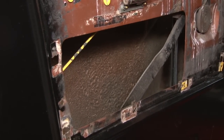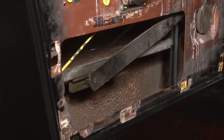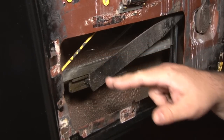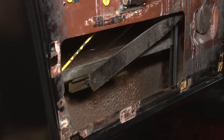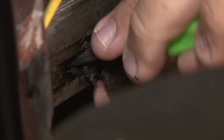We're going to start by rolling the window up so we can see the channel. Here's where the regulator actually connects to the channel, which puts the window up. We're going to disconnect the roller between the regulator and the channel — that will allow us to separate the two of them. There's a little clip on the back side.